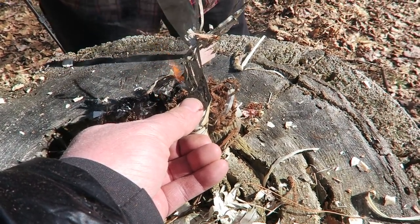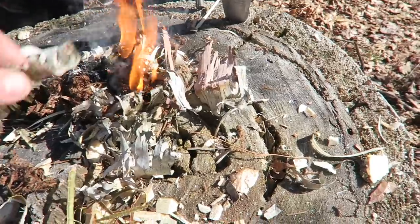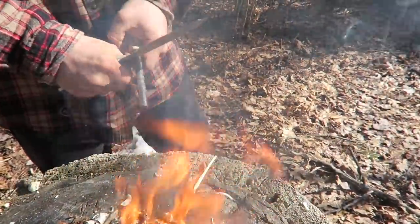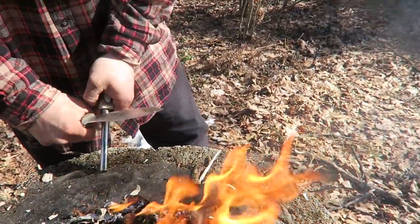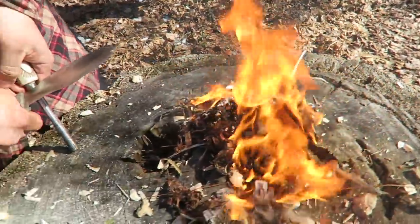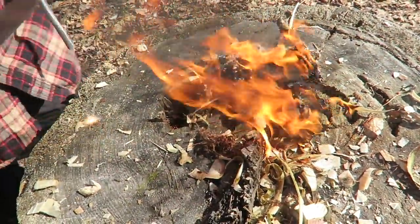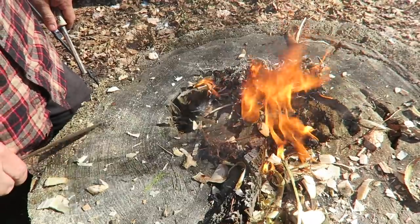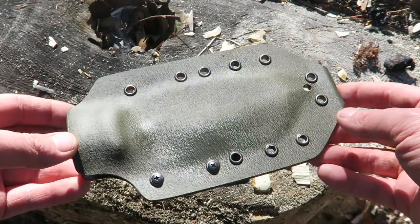Stuff's going pretty good. You can see this thing just smokes a ferro rod. The good thing about it is that with a sharp knife spine like this you can kind of shave down your ferro rod and get a really good shower of sparks — that'll even get some of the most cantankerous tinders going.